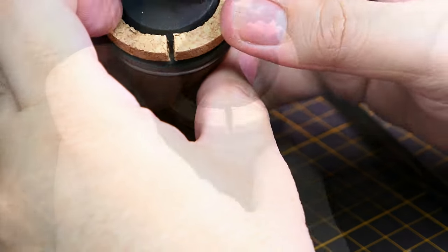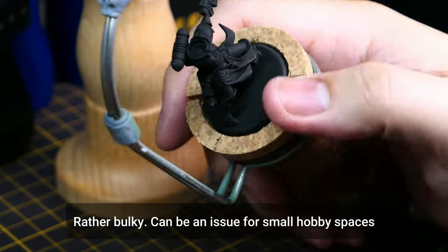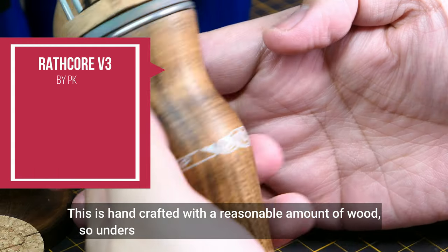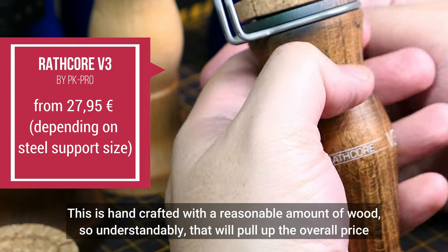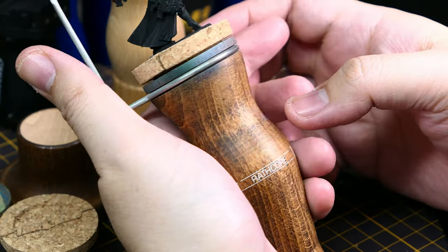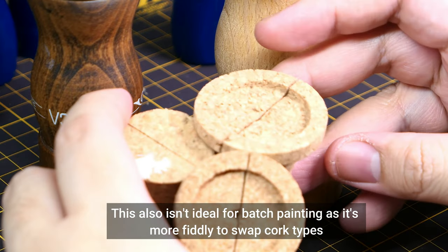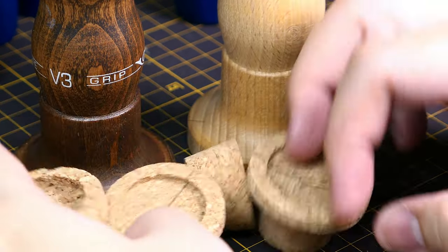It does have some cons. As you can see, it's rather bulky — if you have limited hobby space, this might be difficult to store or keep around. As you would expect from something made of actual wood, understandably this is more expensive than the Games Workshop handle. With the premium price, this isn't ideal for batch painting. I mean, you can do it with the corks, but it's a lot less practical because it's harder to remove the corks compared to the Redgrass Games painting handle.